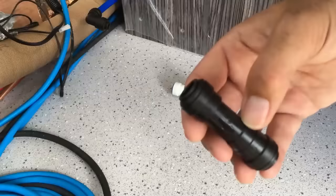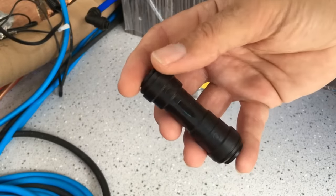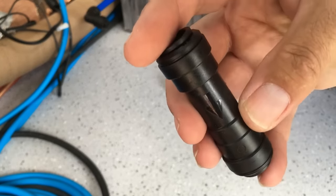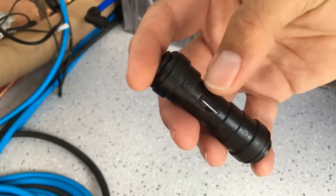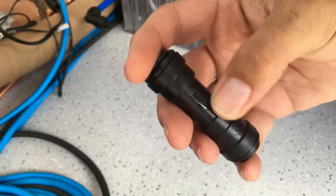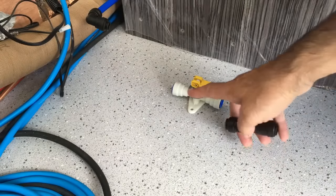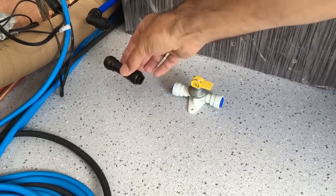On the cold feed to the boiler we need to fit a check valve — a one-way valve that only allows water to flow in one direction. There's a little arrow on it indicating flow direction, so water will only flow into the boiler. If the boiler pressurises it won't allow the hot water back out down the cold feed. If it over-pressurises, the safety valve will open and discharge water out through the bottom of the van.